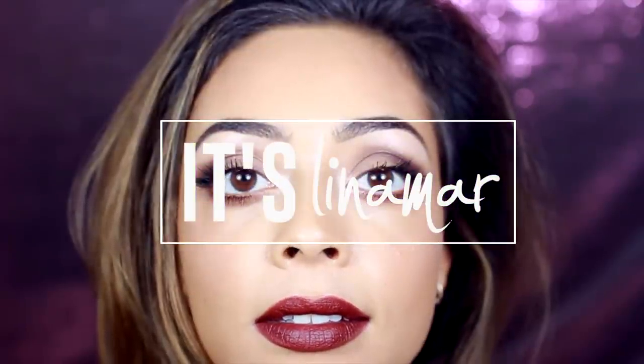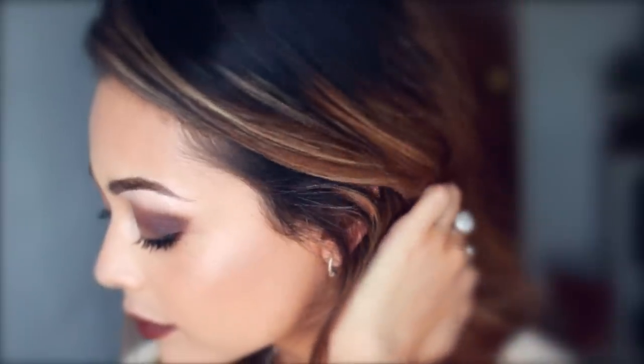Hey YouTube, it's Lina Ma and today I have this makeup tutorial for you guys. It's a matte brown lip and a smoky brown eye, so keep watching if you want to see how I got it.